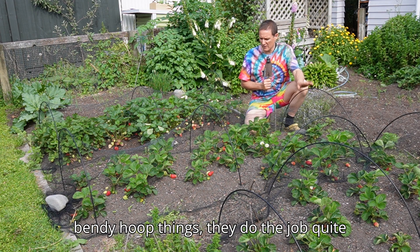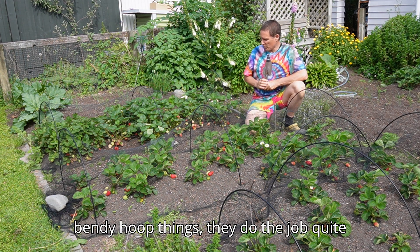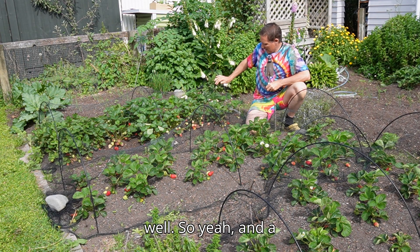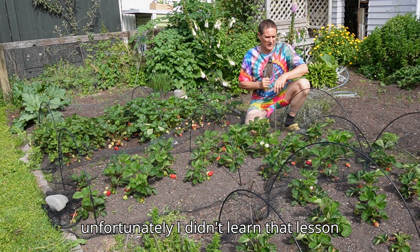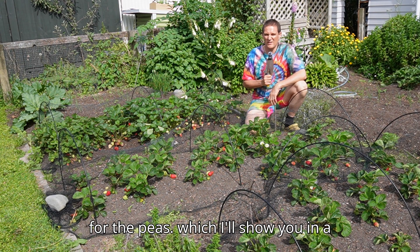But these bendy hoop things do the job quite well, with a bit of netting over the top. Unfortunately I didn't learn that lesson for the peas, which I'll show you in a tick.